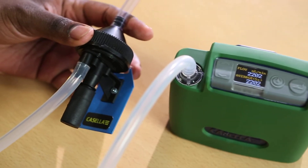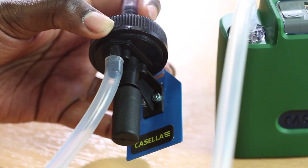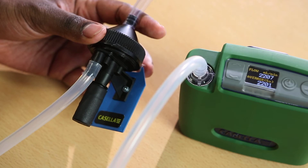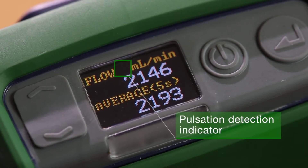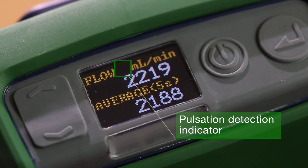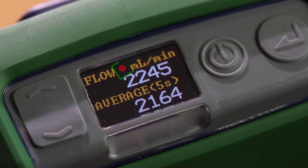Flow calibrators are typically used to check flow performance within 5%, but international standards also require pulsation to be below 10%, which has previously been impossible to check. The Flow Detective is the only flow meter on the market to check if pulsation is exceeding 10%.